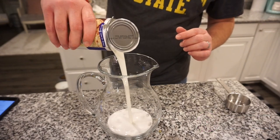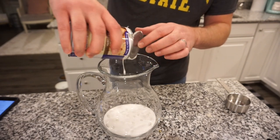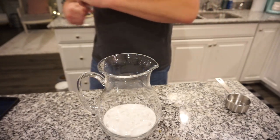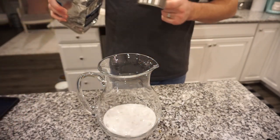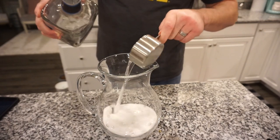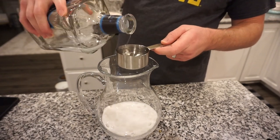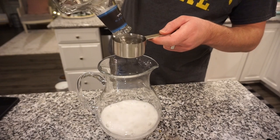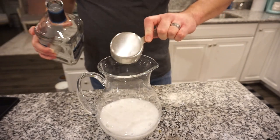We're going to dump the coconut milk in. Next we need 12 ounces of tequila — we were worried we didn't have enough, but it turned out to be the perfect amount. Twelve ounces of white or clear tequila goes in. Then half a cup of lime juice.